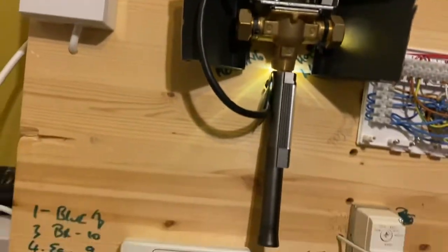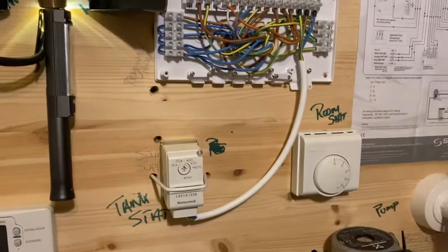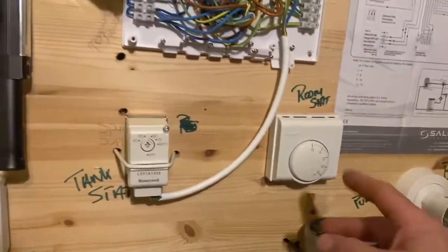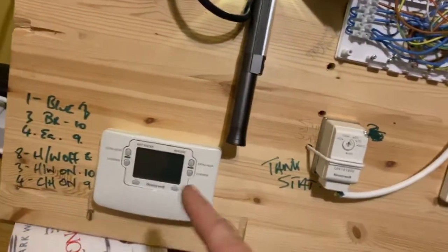What I've done is I've put together a little rig like this. So this is essentially a conventional system. You've got a boiler, pump, room stat, wiring center, three-port valve, power, tank stat, and the programmer.